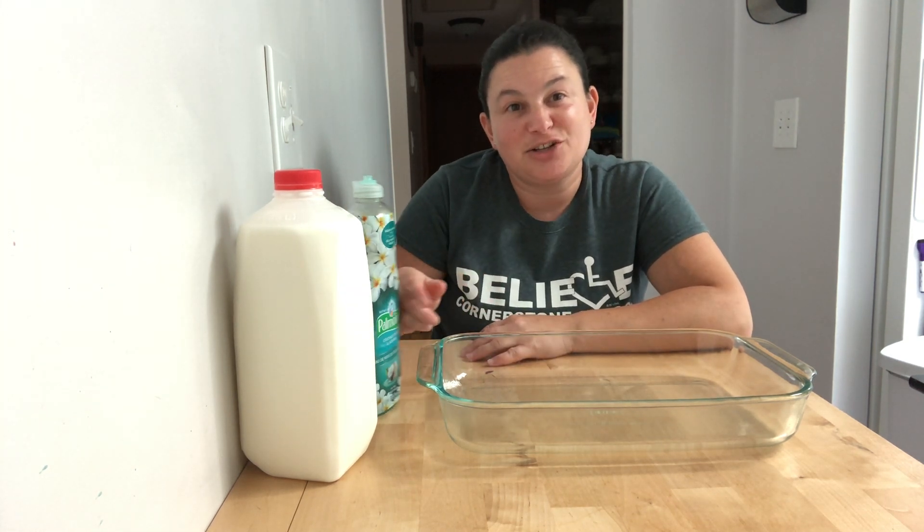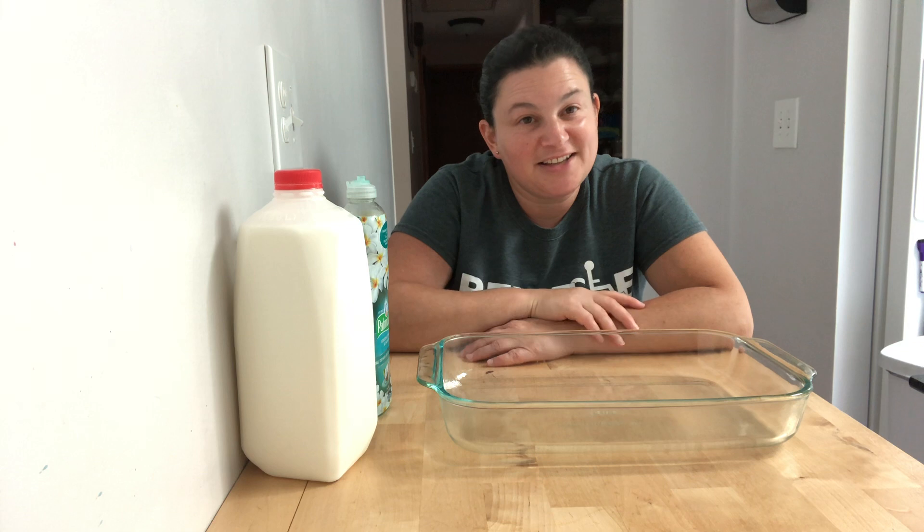Hi guys, it's Ms. Stacey. So you know that recently we've been talking about colors and learning about all different kinds of colors. I have a cool little experiment to do today that's going to show us how some colors move around and mix. It's also going to work on using our fingers and our hands in different ways.